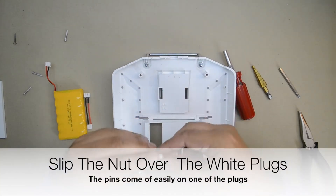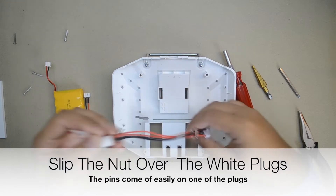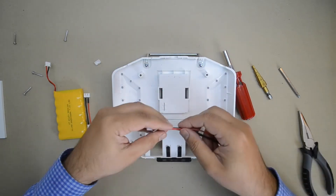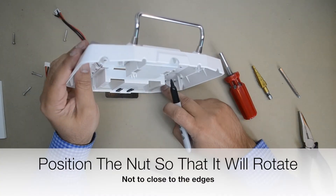Remove the nut from the charging jack. It slips over the white plugs on the wires. It may be a tight fit, but it will slip over. You can remove the pins from the larger white plug to make this easier.